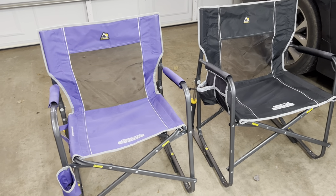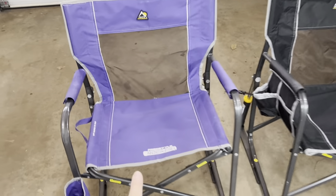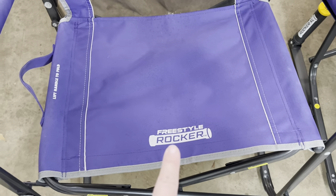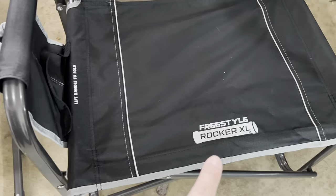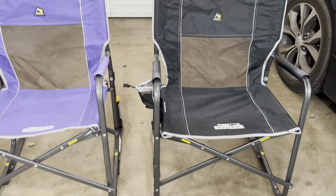Here we have the GCI Outdoor Freestyle Portable Rocking Chairs. I've got two different ones here set up — the Freestyle Rocker and the Freestyle Rocker XL. I thought I'd do a quick comparison video just to show the difference.